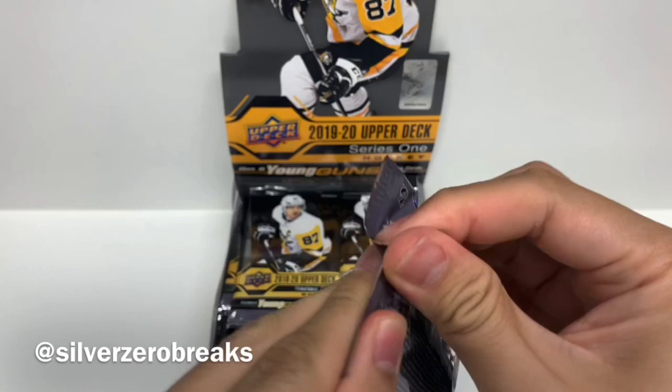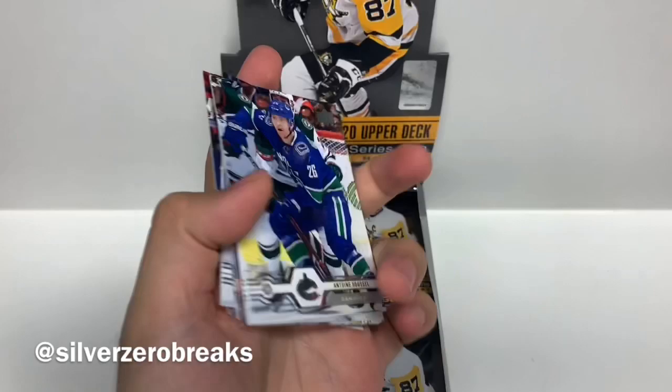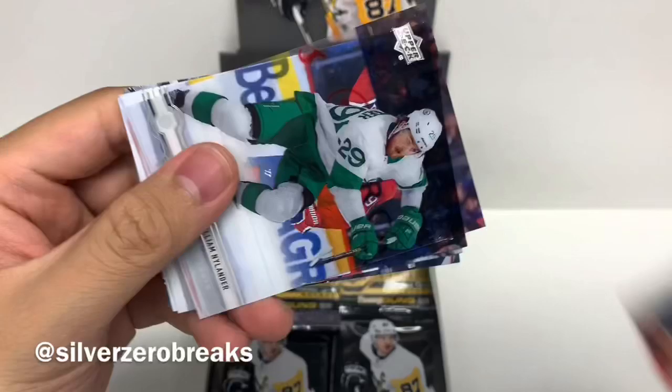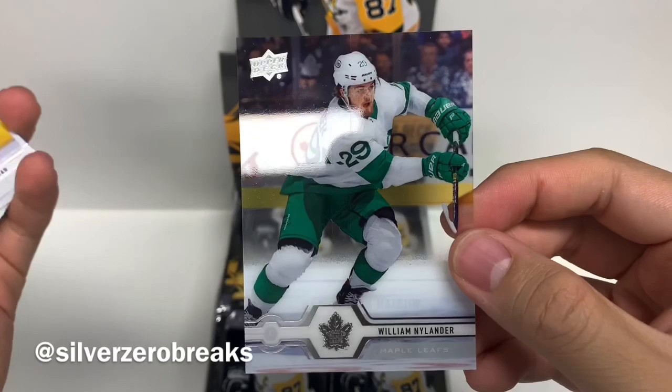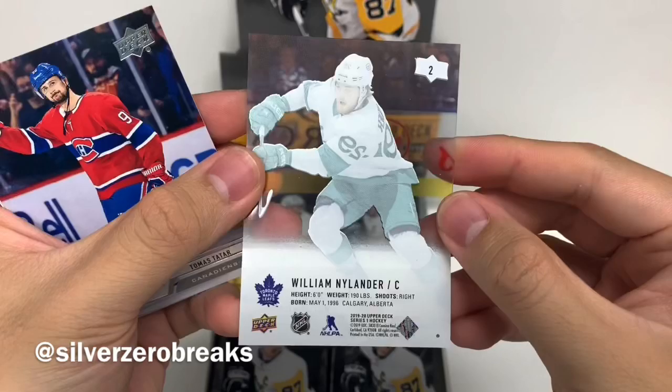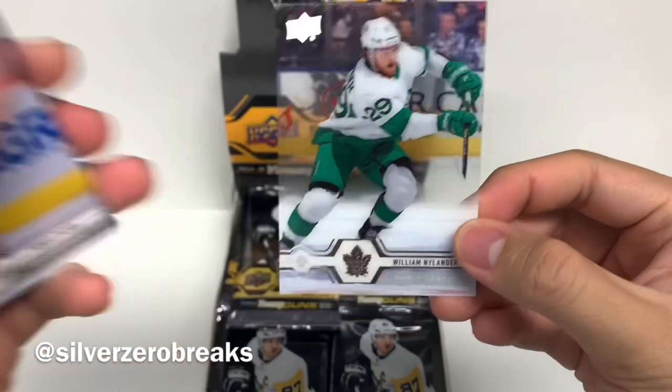Pack number one. We got Antoine Roussel, Mark Stone, Alex Radulov, another Horizontal — Noah Hannafin. We got William Nylander. I knew that looked a bit funny, but that is an Acetate card of William Nylander. Wasn't really expecting that, so I guess that's a great way to start off this box — something a little bit more unique. Might sleeve that up because I quite like the look of this one. Starting off with Holy Nylander — very nice Acetate card.